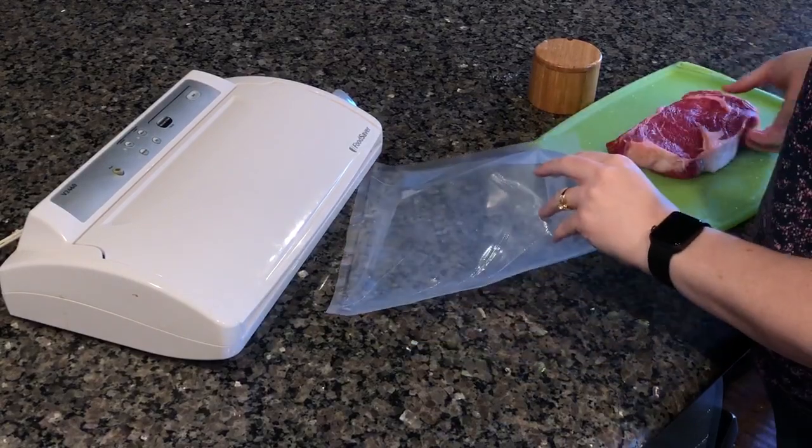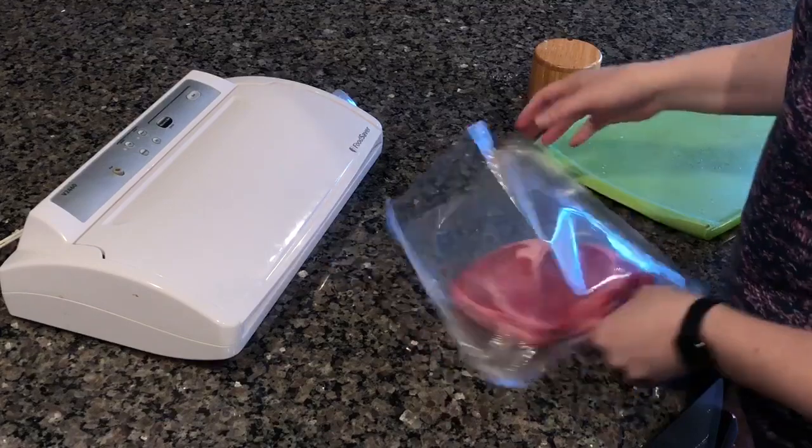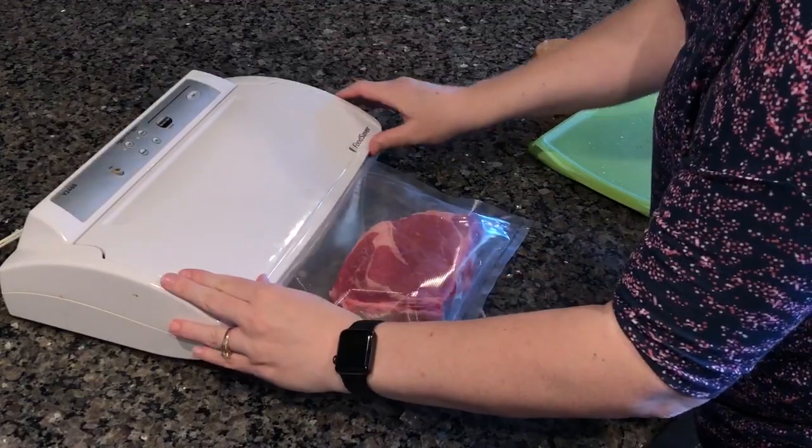Next, we're going to take our seasoned steak and put it into our vacuum seal bag. We're going to vacuum seal this — it just takes a few seconds, sucks up all the air, and gives it a nice tight seal so none of the water from the sous vide bath is going to get onto our meat.